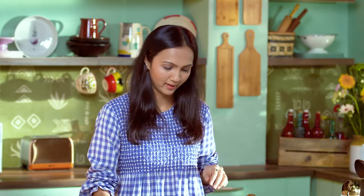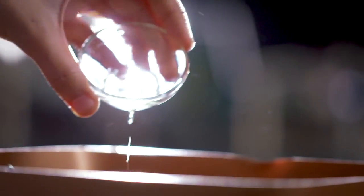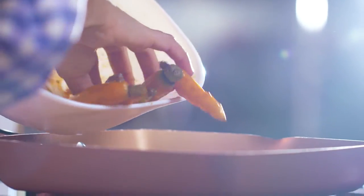Now it's time to grill them in the pan. Take a grilling pan and pour oil in it, and once the oil is hot, just add all your carrots and spread them out.